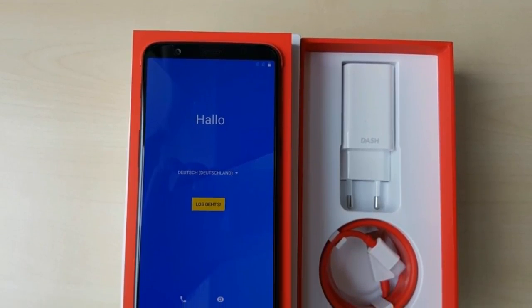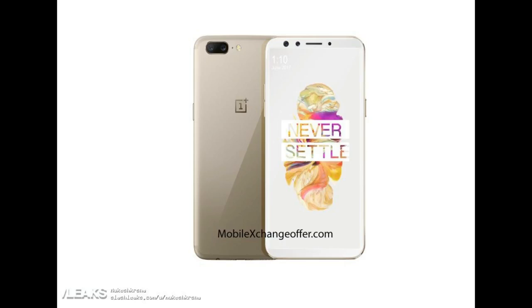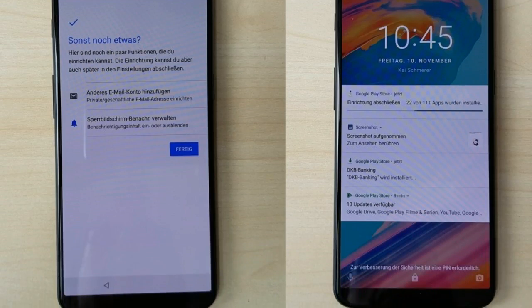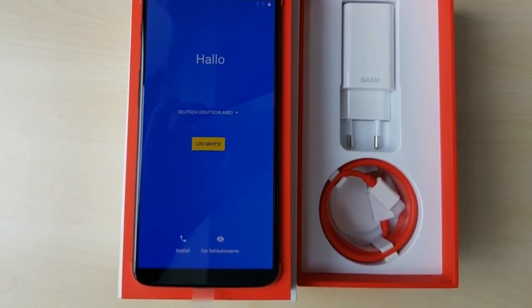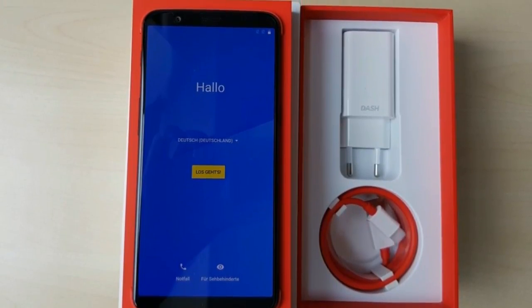Hey guys, the OnePlus 5T is finally here in its full glory. We were looking at the renders for so long, but for the very first time we got high quality images. In these images we can see the device with the box, and the box contains all the similar stuff which OnePlus always packs, like the charger and the connector cable.